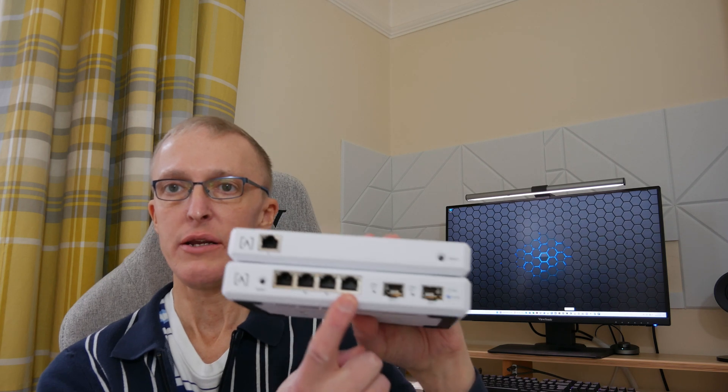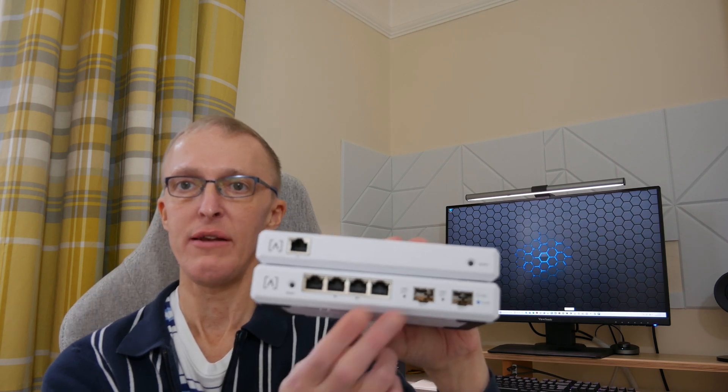Before we start, some points to note: before you disconnect your current internet, make sure you have noted down your internet service provider details, whether that be a DHCP connection, a static IP connection, or PPPoE connection. You will need these to connect your Route 10 to your internet service provider's account, so make sure you have those details to hand.